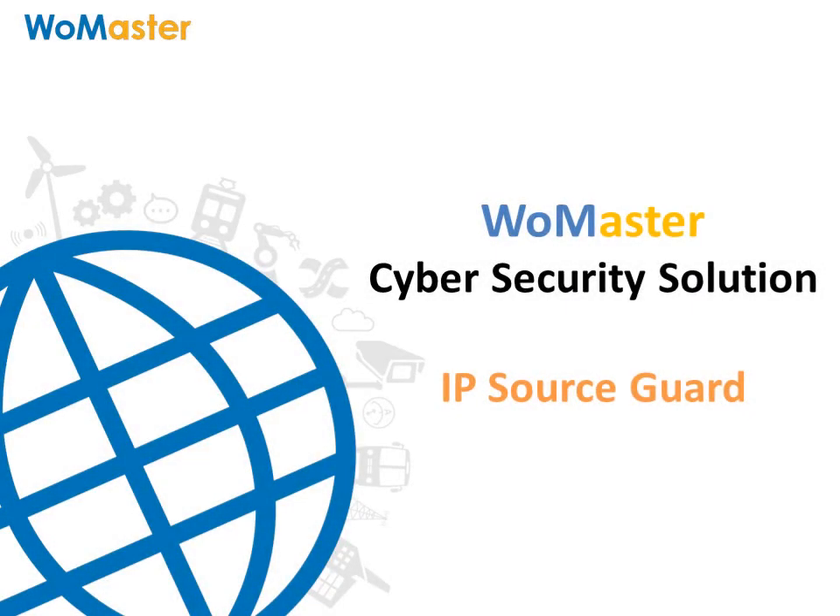Welcome to Wormaster. In this video, I'm going to introduce the IP Source Guard technology.